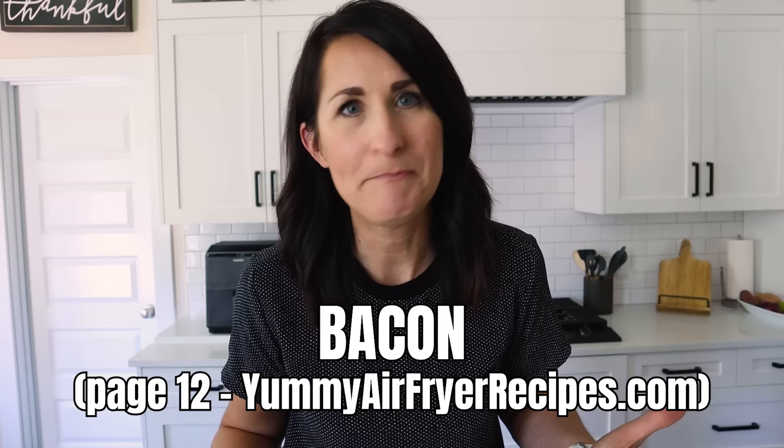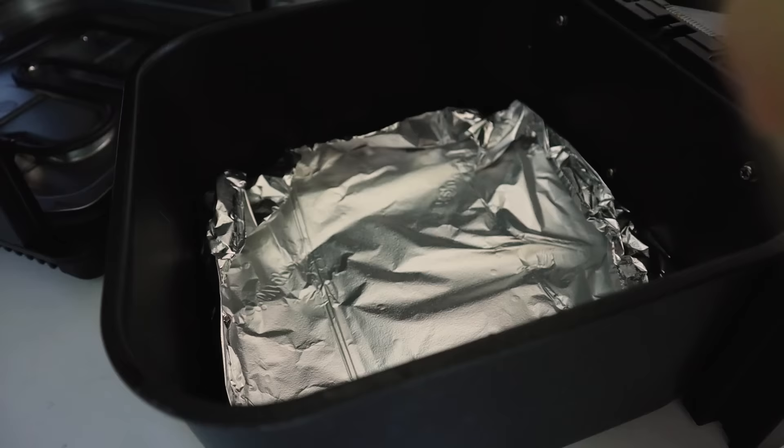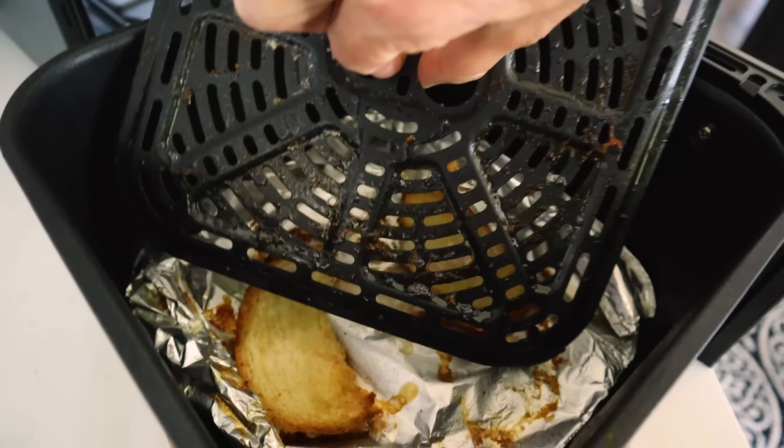If you love bacon, you've got to try cooking it in your air fryer — it's so fast, so convenient, and way less messy than cooking it on your stovetop. I like to use a little foil on the bottom underneath the basket to catch all the grease, making cleanup much easier. If your air fryer tends to smoke when cooking greasy foods, just get a little piece of bread, rip it in half, and put it underneath the basket to catch the grease drippings.